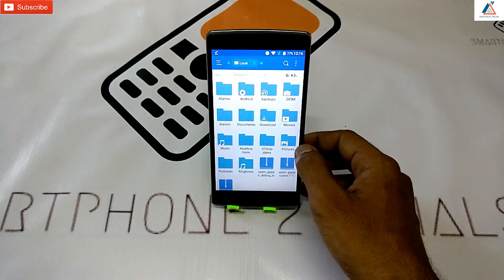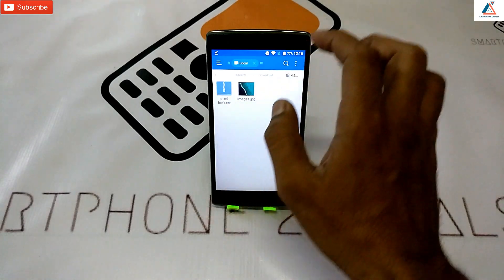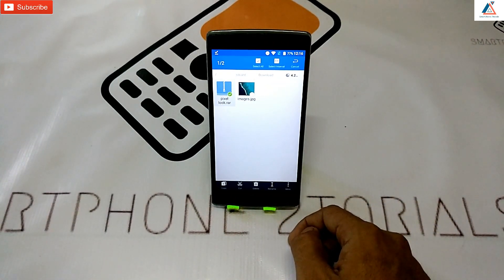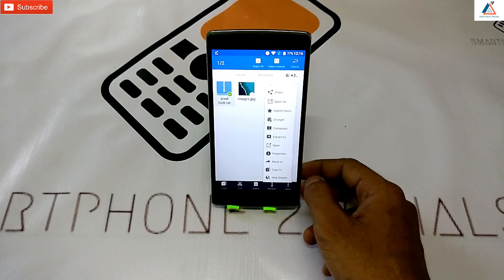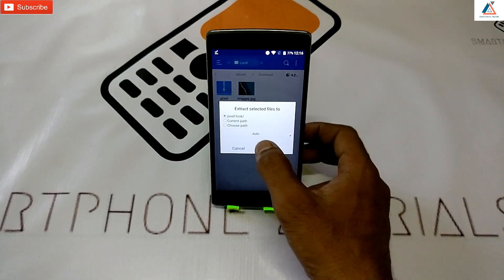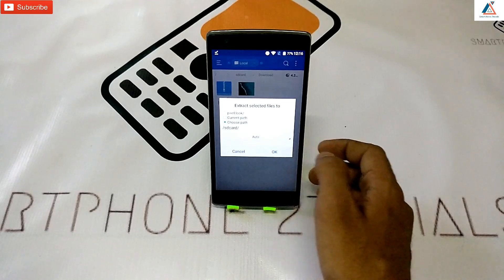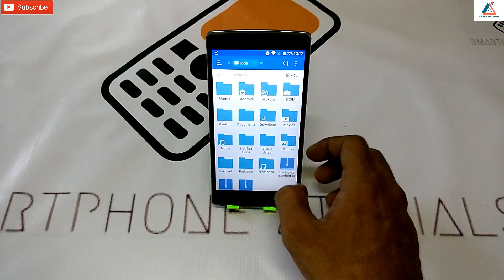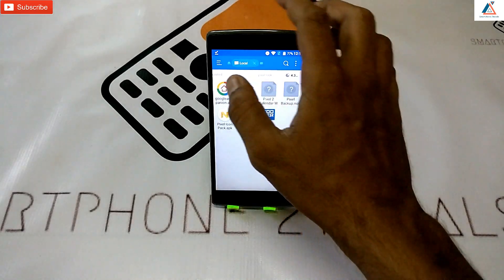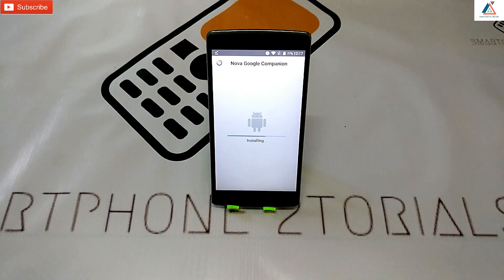Once the download is complete, go to ES File Explorer, go to Internal Storage, then go to Downloads. There's the file we just downloaded — press and hold on it, at the bottom right-hand corner click on the three dots, click on Extract To, then click on Choose Path and extract it to the root of your SD card. Hit OK, then go back.